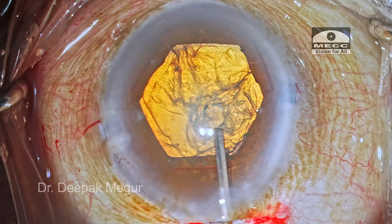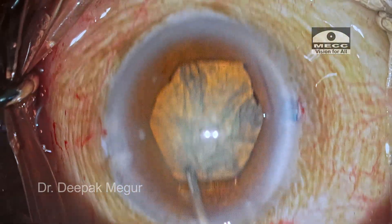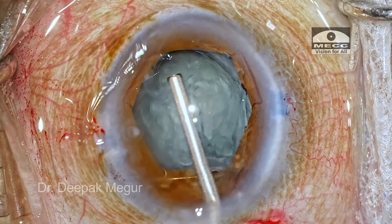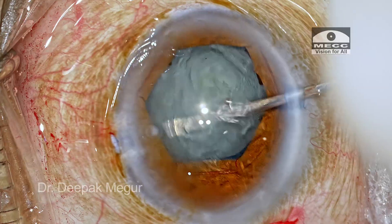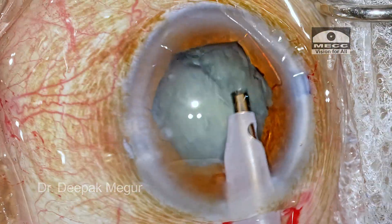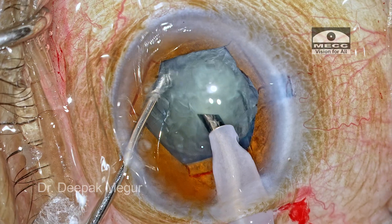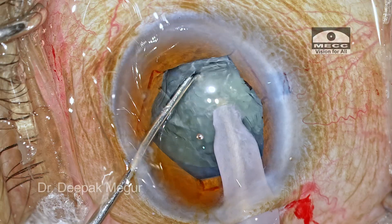A good hydrodissection is critical in cases with diffuse zonulopathy, as it helps maneuver the nucleus without inducing stress on the zonules. Time to phaco. The superficial epinucleus is aspirated out. Time to perform the vertical chop — the tip is buried into the substance of the nucleus, and I'm going to use a sharp vertical chopper for the vertical chopping maneuver.